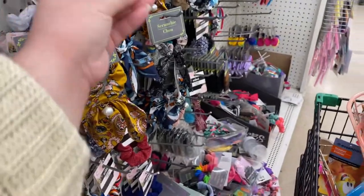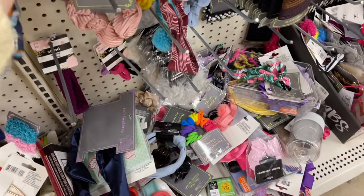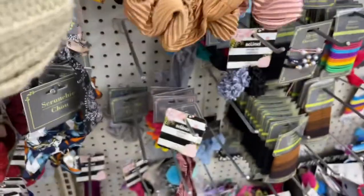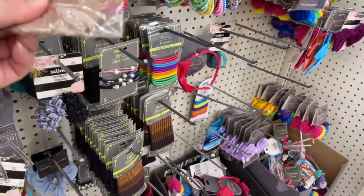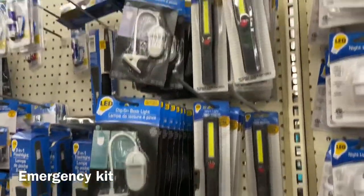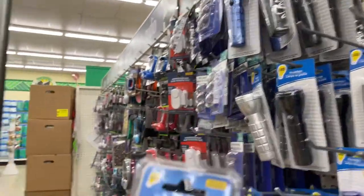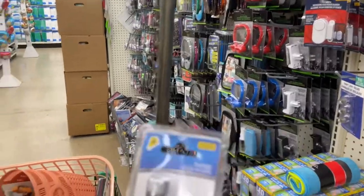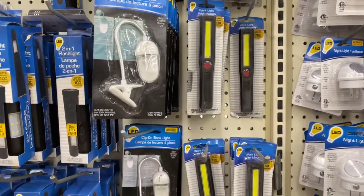Oh, this is cute. These are cute scrunchies for gifts — I always grab these in the colors that I like. These are good if you're working in the dark; it's always good to have a tiny one you can clip onto your keychain in case you need some light. I just grabbed one of these to see how the work light works out.